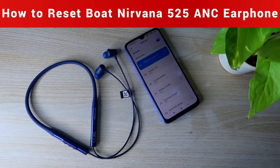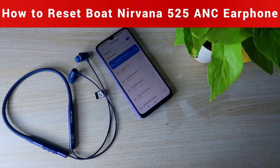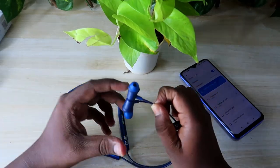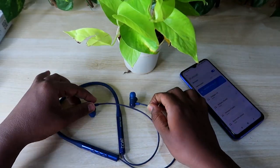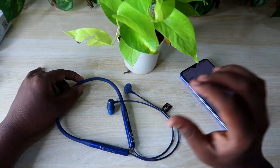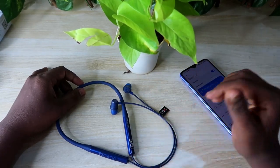If you face any issue like you can't connect this Bluetooth neckband earphone, or you can't hear audio from both left and right earphones, in this video I'm going to show you how to reset the Nirvana 525 ANC neckband earphone so that those types of issues will be sorted out.